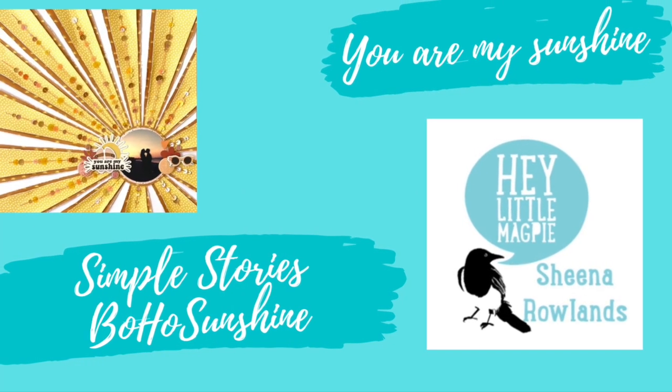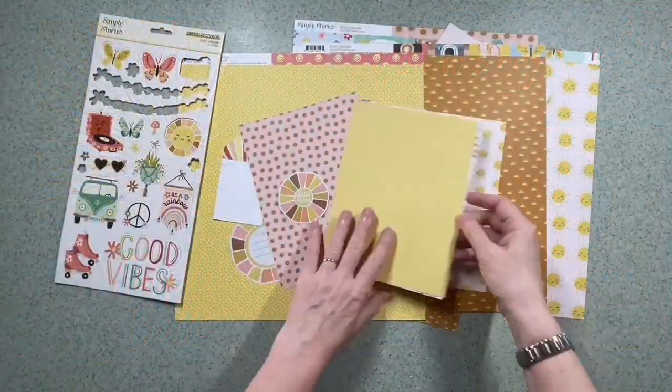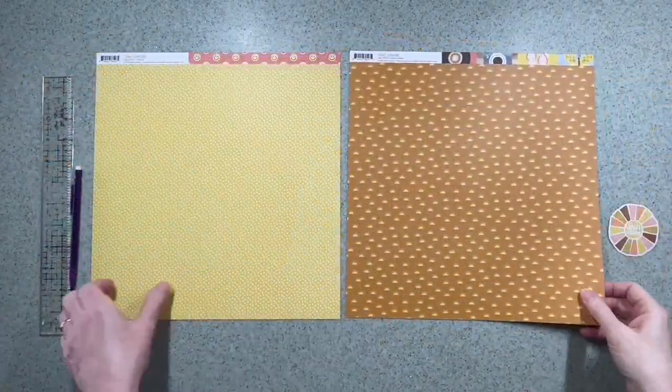Hi there, this is Sheena Rowlands and today I'm sharing with you my latest layout for Hey Little Magpie featuring Simple Stories Boho Sunshine, and for this layout I've picked out all the yellows, pinks and browns.